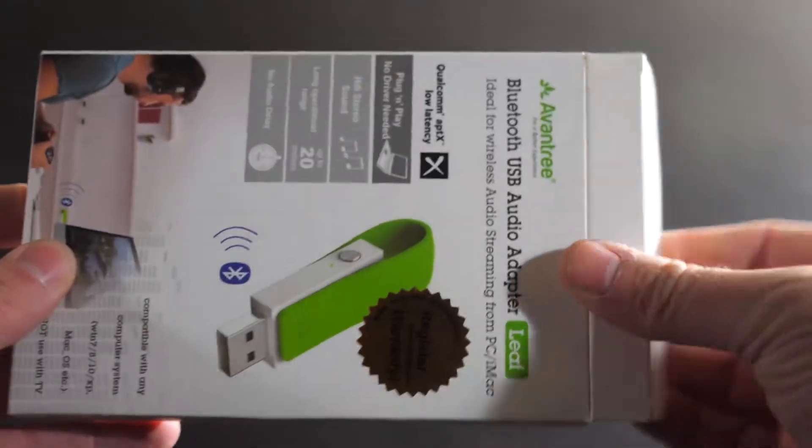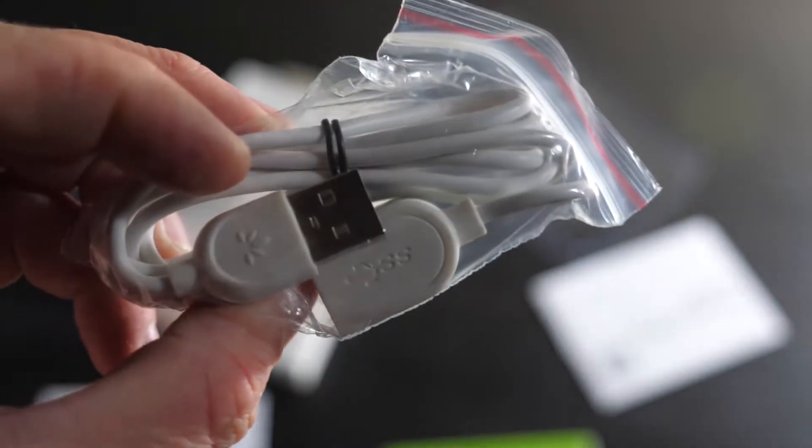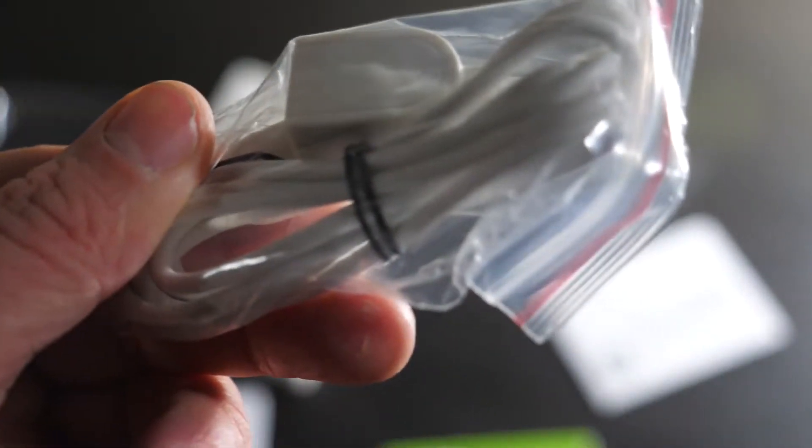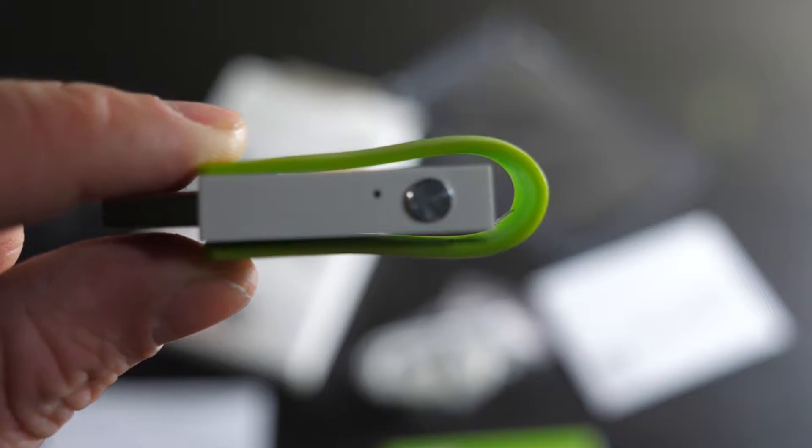Here's how easy it is. You open up the box and it has only three things: the USB drive, a USB extender which is optional, and a manual. It doesn't require anything else or make you use any unnecessary or bulky pieces to make this possible.